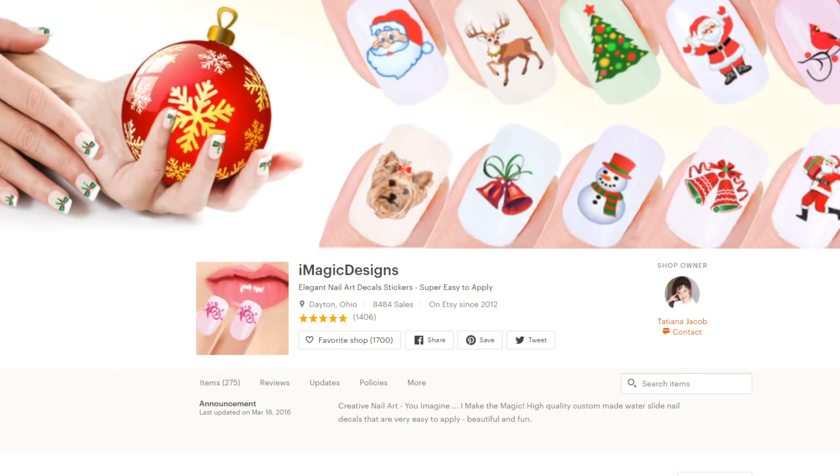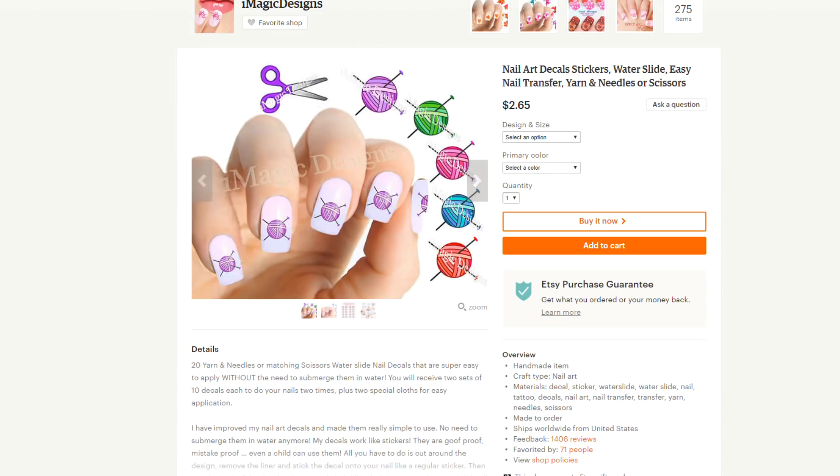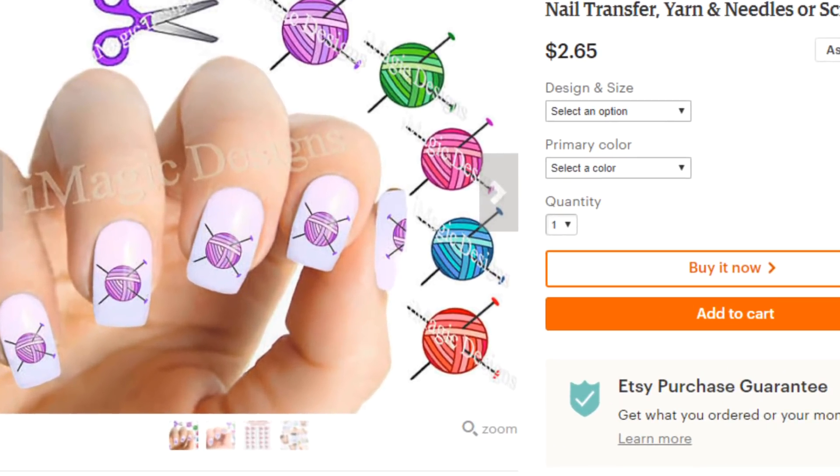My next gift items are fun manicure stencils and stickers that are knitting themed. If you know somebody who knits and loves to do their nails, these would probably be right up their alley. I found a couple of shops on Etsy selling knitting nail art. The first is iMagic Designs in Dayton, Ohio. They have cute nail art stickers that are little yarn balls — you just peel them off and press them onto your nails. They come in five different colors and two sizes. The stickers are only $2.65 for 20 of them — what a great stocking stuffer.